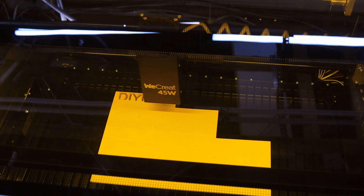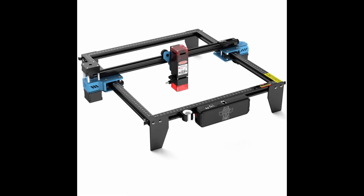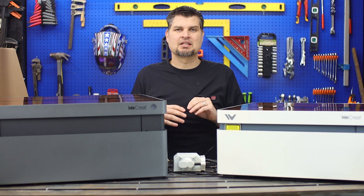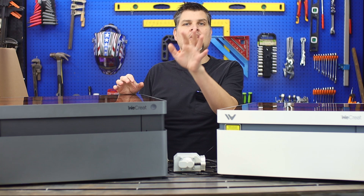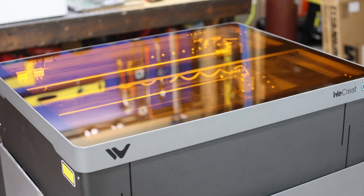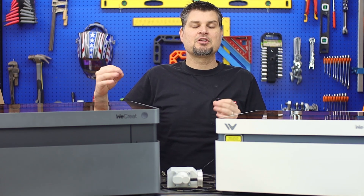One thing I haven't touched on is the enclosure itself. Lots of introductory diode lasers are open-frame, and you should not look at the laser on any open system — they give you special glasses for that. These machines are fully enclosed, which is twofold: it helps considerably with air extraction, and you'll notice the glass has a nice orange tint so you can actually look at the laser while it's engraving. Both are considered Class 1 enclosures — a great feature you see with nicer engravers.